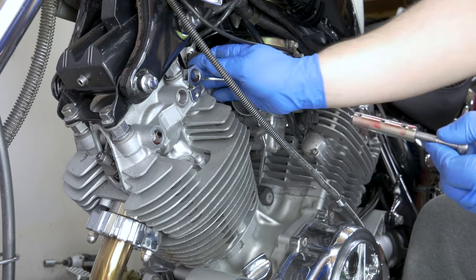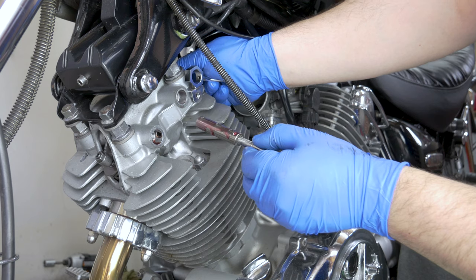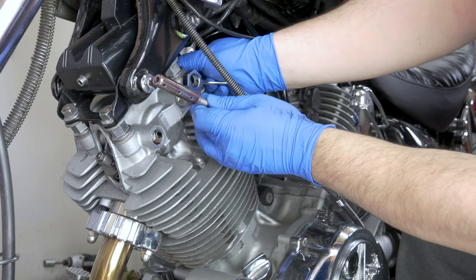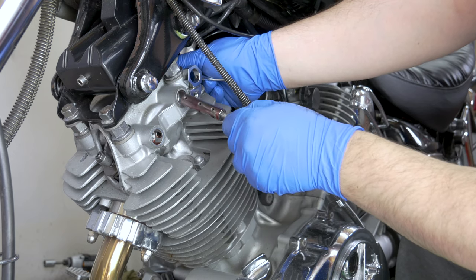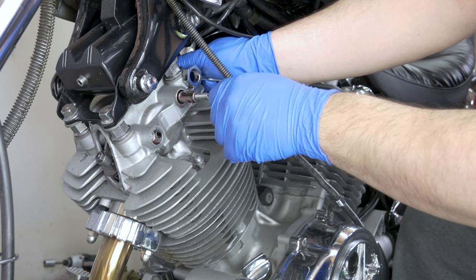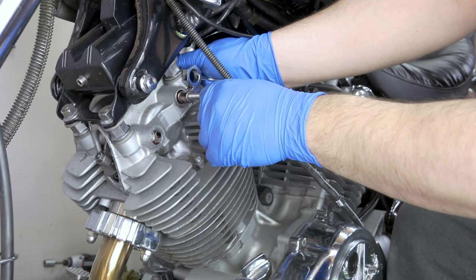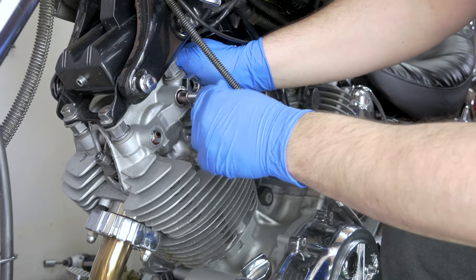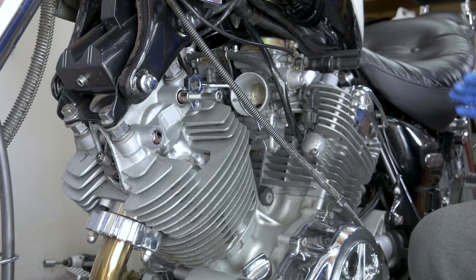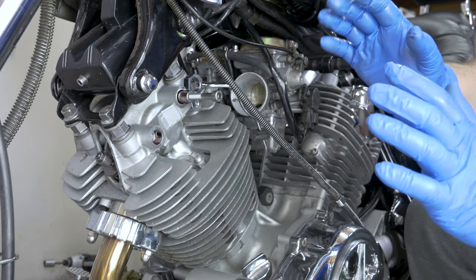So we put the fresh oil on it, grab the rocker because you're going to have to realign it. Try not to drop it, it's so easy to drop and then you have to fish it out. So realign that. And just use any bolt, really, which is an 8mm. And then gently push it in. The shafts have a tapered end so it finds its way to the rocker. But don't force anything.